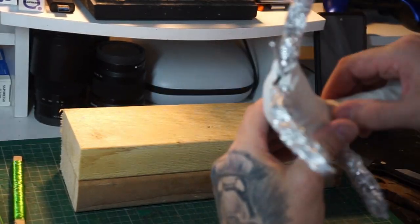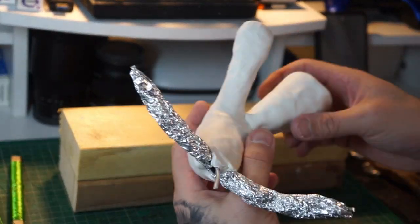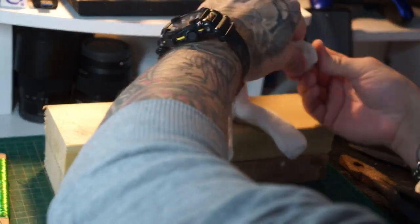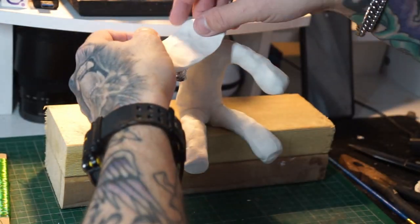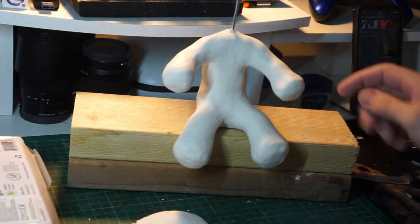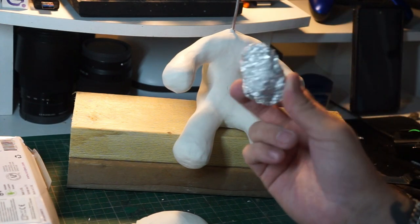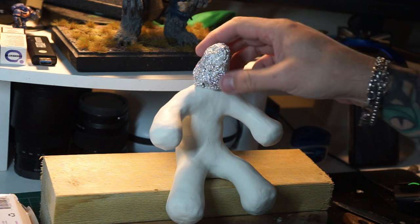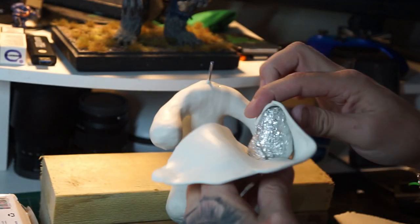So as you can see, we've got his body just built up. Now we're building up his legs, then his arms. We do use quite a lot of clay on this one — if I remember rightly, about two to two and a half pounds worth of clay. But as you can see, there's the basic part of his body done. Going to move on to his head — just going to put a bit of tin foil on there to start off with.